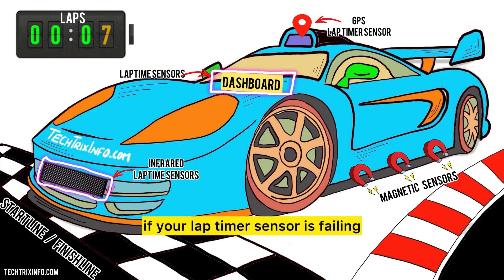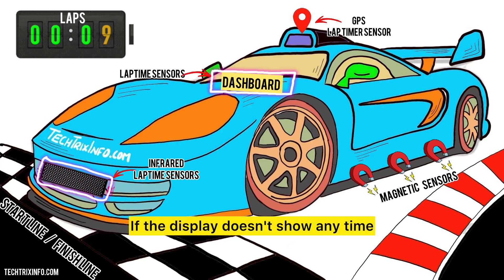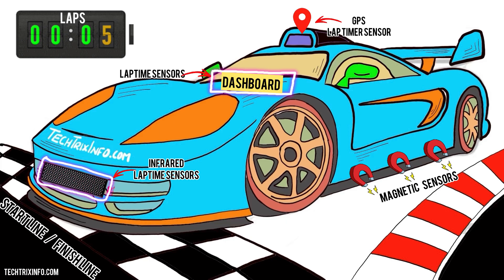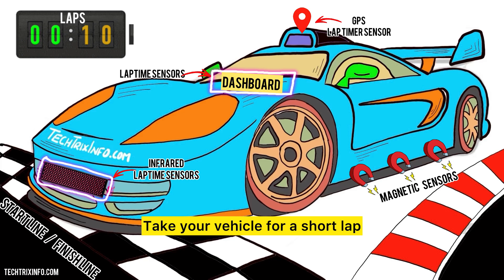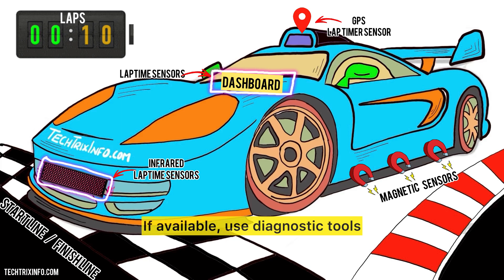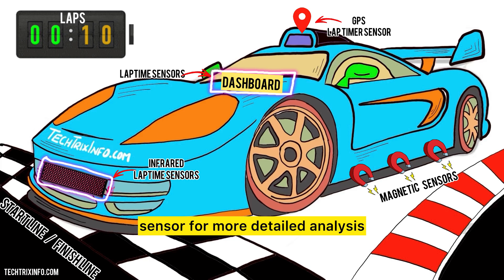So how do you know if your lap timer sensor is failing? Here are a few signs to look out for: if the times recorded seem off or inconsistent, that's a red flag. If the display doesn't show any time when the vehicle crosses the line, the sensor may be faulty. Some advanced systems may display error codes indicating sensor issues. To test it yourself: make sure all wires and connections are secure, as loose connections can lead to faulty readings. Take your vehicle for a short lap and compare the sensor's time with a manual stopwatch — if they don't match, the sensor may be malfunctioning. If available, use diagnostic tools or apps designed to communicate with the sensor for more detailed analysis.